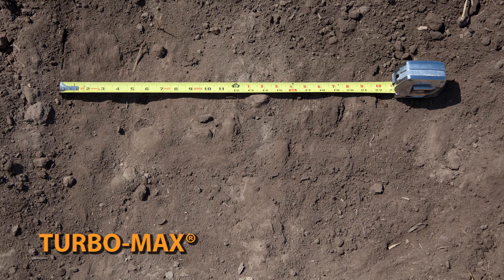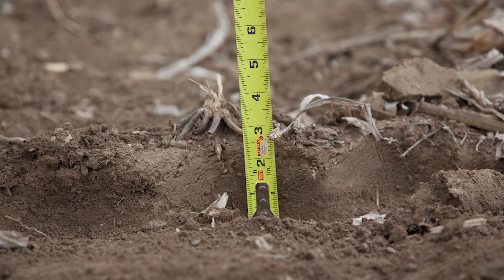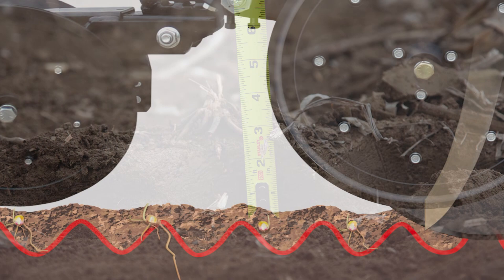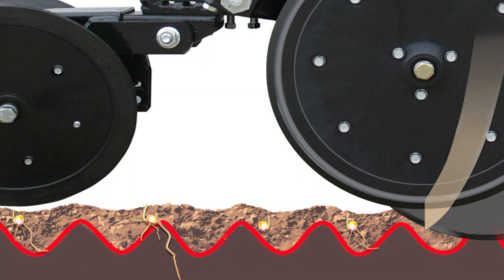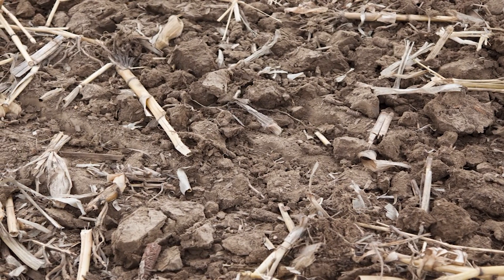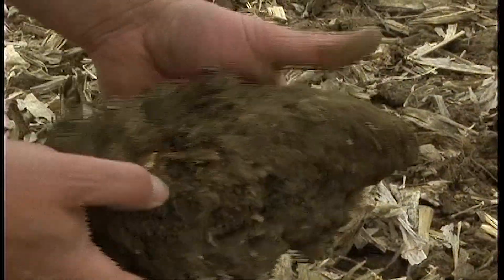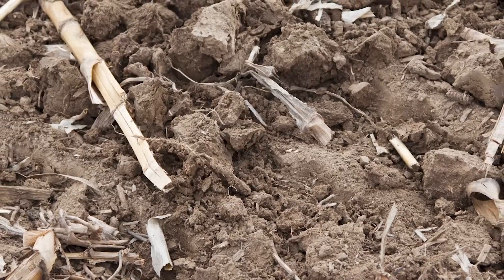This recent comparison shows seed beds created by a true vertical tillage machine and a competitive gang-style vertical tool. The ridges left by the competitive tool can be clearly seen. Notice how the low concavity blades simply result in incomplete cutout and create a rumble strip for the planter to negotiate. As we look across the tool, notice the inconsistent depth of tillage and unevenness of the soil surface. You will also see many clods created by the compression of the soil — this is not the seed bed that you are looking for.